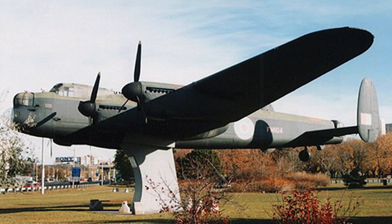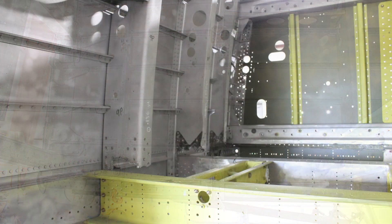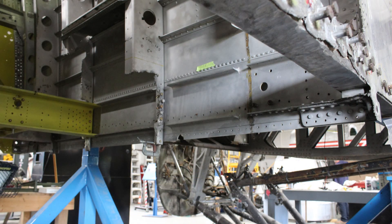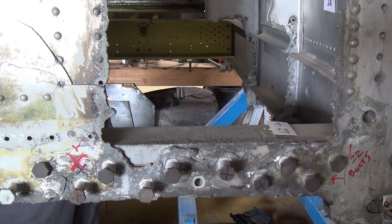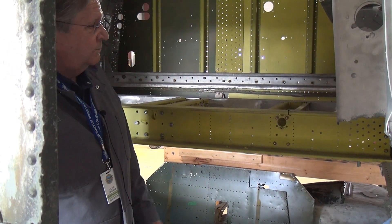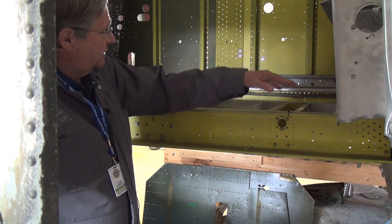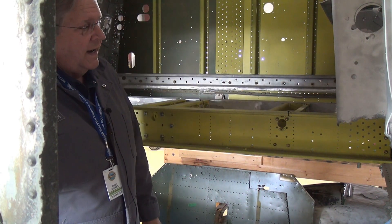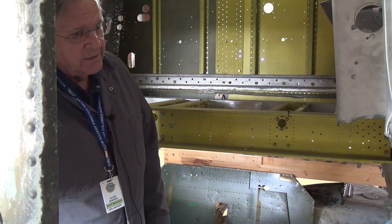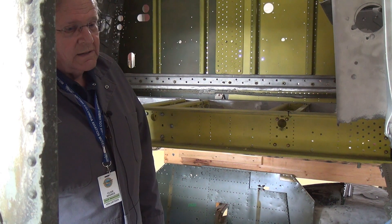When this Lancaster was sitting on the plinth in Toronto, in order to mount it they had to do a lot of cutting of some of the aircraft material, and you can see the cutting that was done here in order to mount it on the plinth. We now need to work out how to repair that so that the aircraft is hopefully at some point going to be airworthy. As part of the work we have begun to put some of the cross members back in temporarily so that we can see where everything is going to mount and what other work we need to do to repair the various pieces.